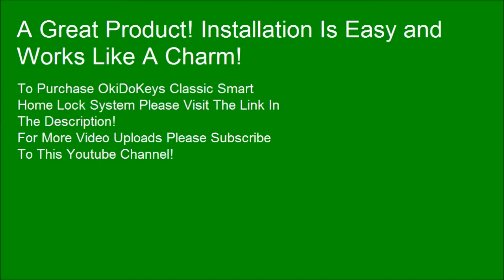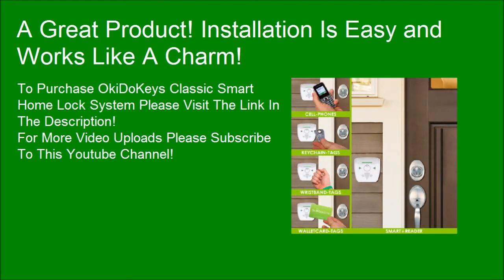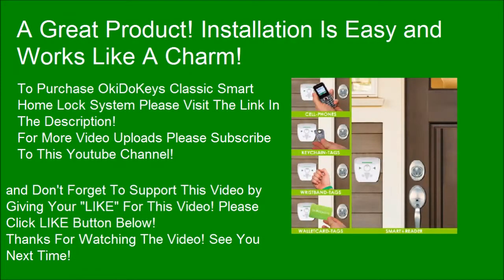To purchase Okie Dookie's classic smart home lock system, please visit the link in the description. For more video uploads, please subscribe to this YouTube channel. Don't forget to support this video by clicking the like button below. Thanks for watching.